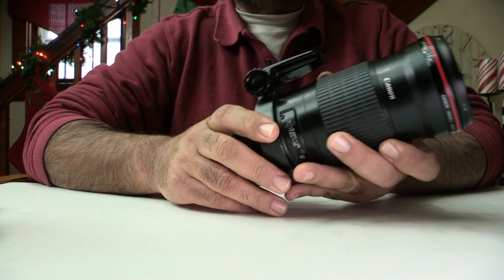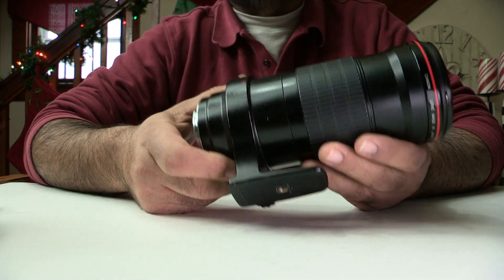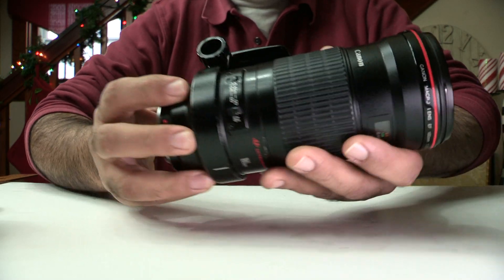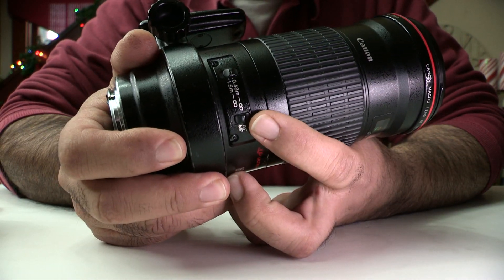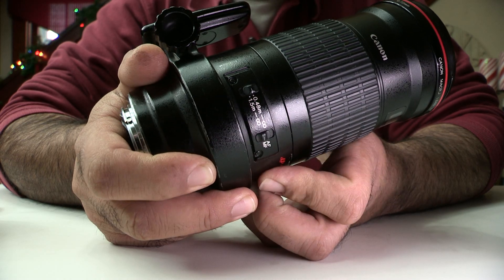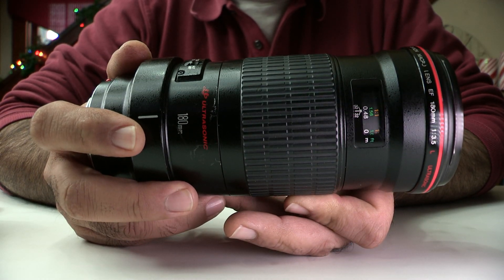It has a nice tripod collar, which you will be using all the time for macro photography unless you're really good at hand-holding — especially with this heavy lens, I would recommend a tripod all the time. There are a few switches: one is for autofocus and manual focus. When you're doing macro you'll probably put it in manual focus.